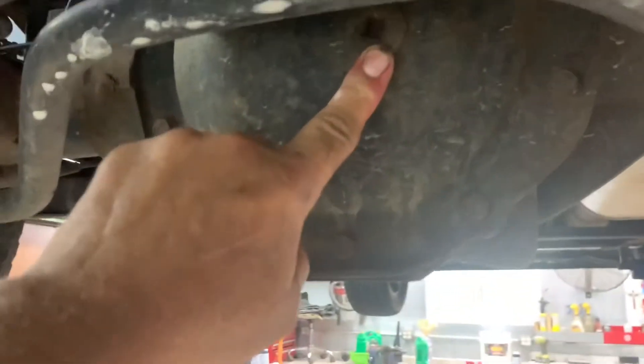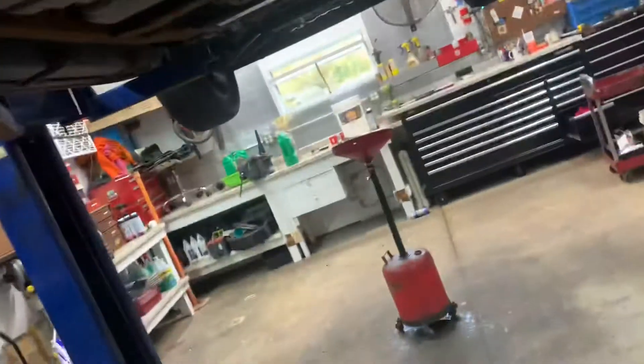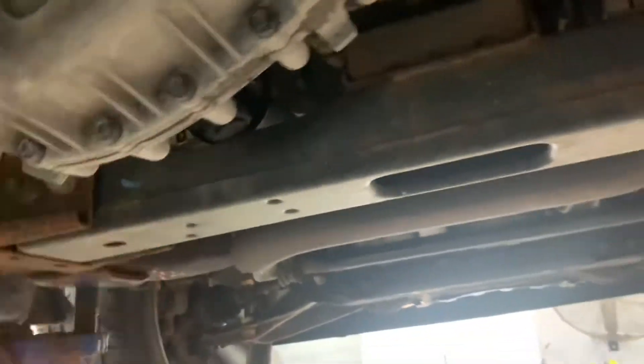The rear differential plug is on the back on this one. It does not have a drain plug separately — when you check it, pull it out and it should drip out or be a quarter inch below the fill hole. The transfer case has a fill plug here and a drain plug there. Open the fill plug — it should drip out a little bit, same thing: quarter inch below.